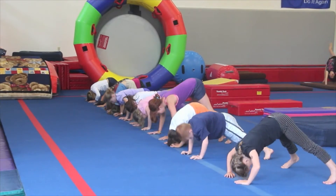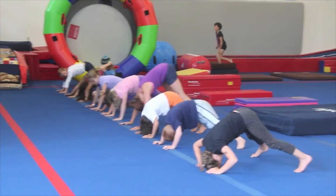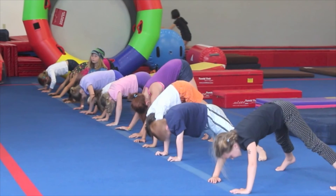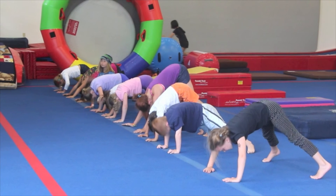Finally, before introducing the backward roll, test the kids to see if they are strong enough to do piked headstand push-ups, which are necessary to finish the roll.